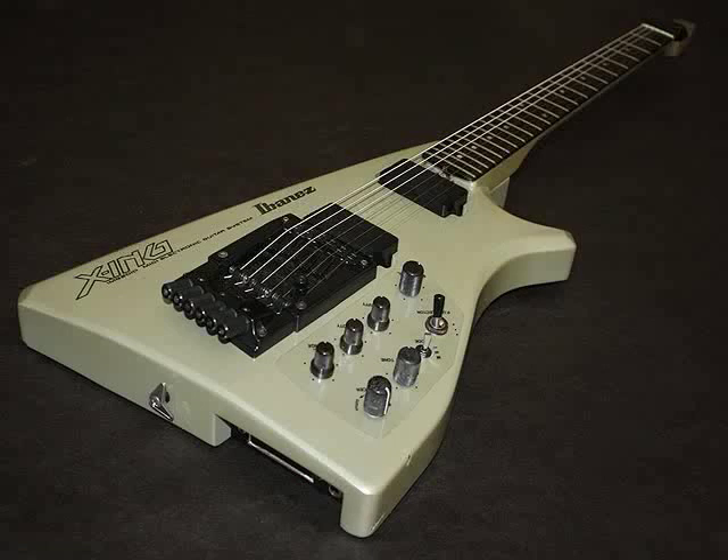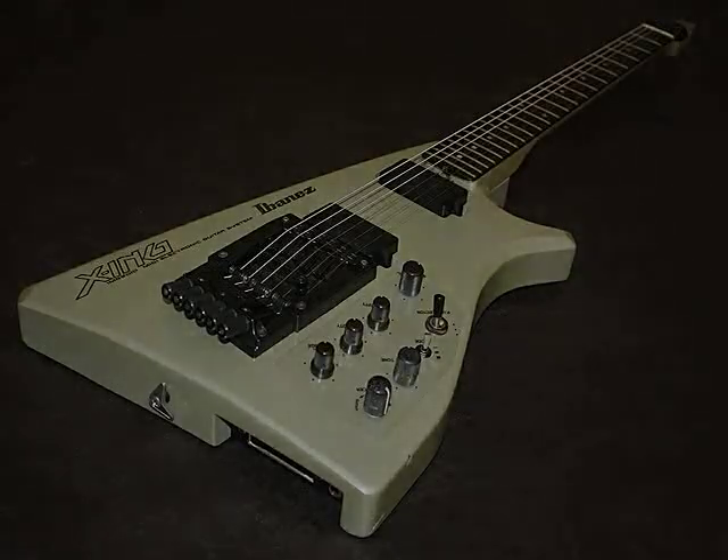So first we'll look at how the MC-1 works, and then we'll look at assigning some controls to the GM-70.